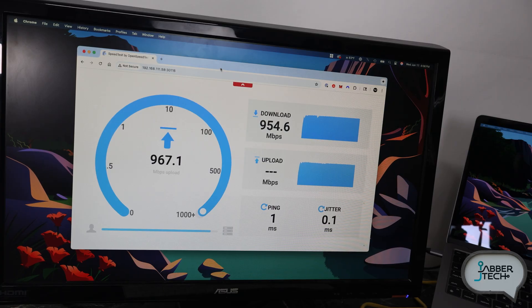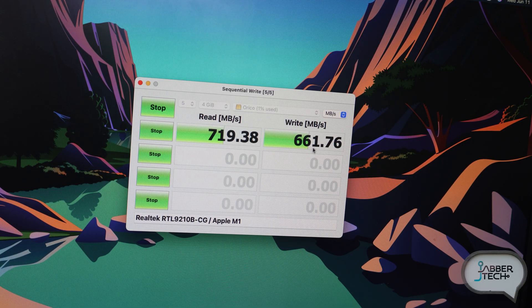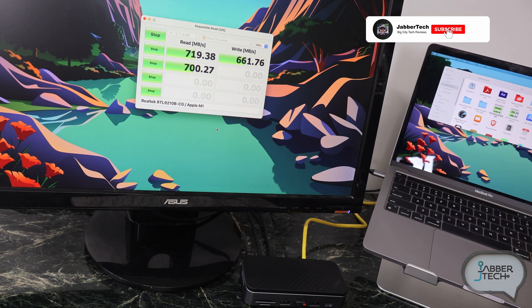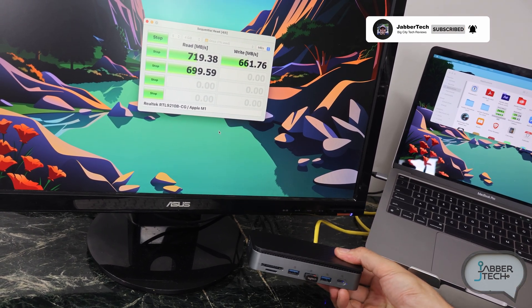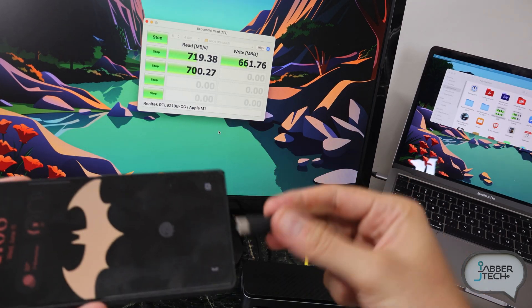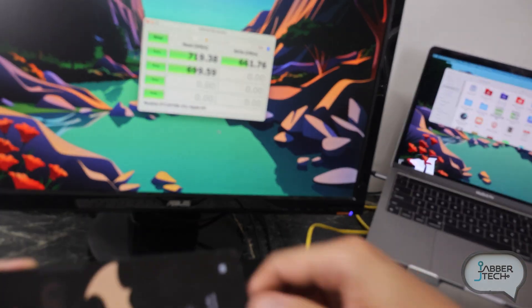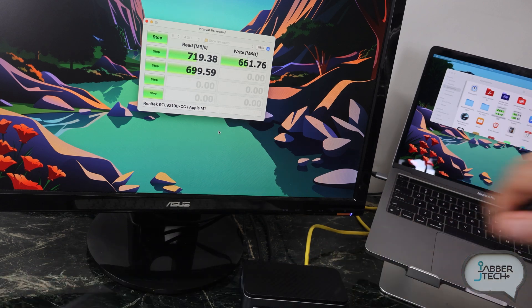Next, let's test the speed of the NVME drive. These are the speeds I'm getting from that D10: about 719 read and 656 write. You may get faster speeds depending on the type of drive you have installed. As the test runs, I want to show the USB-C port on the front — you can plug in another device and it will charge. I have my Galaxy S25 Ultra here and it is charging, so that front USB-C port charges other devices when you're on the go.